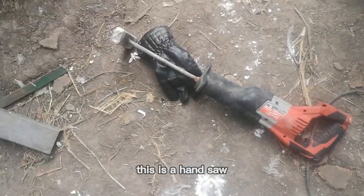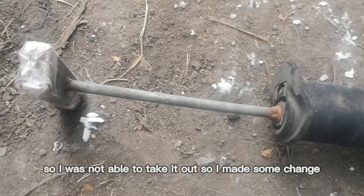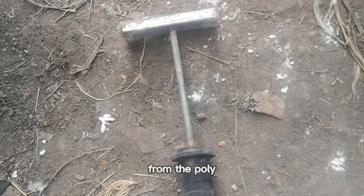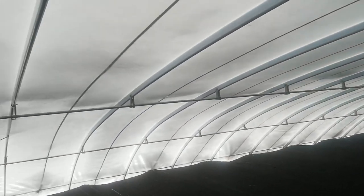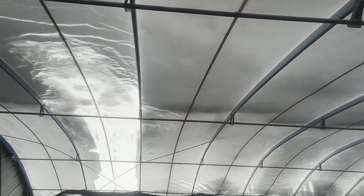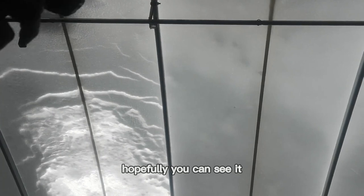With this thing — it's a hand saw, but the saw blade was broken inside here, so I was not able to take it out. It made some modifications, so the thing can vibrate down the snow from the poly. Now I'm on top of the first layer. I can actually walk on the insulated blankets, no problem. And I'm going to clean the snow on the outer layer. It's pretty hard to take the video with my hand, so I'm going to leave it somewhere — hopefully you can see it.